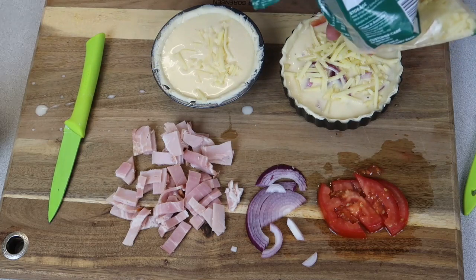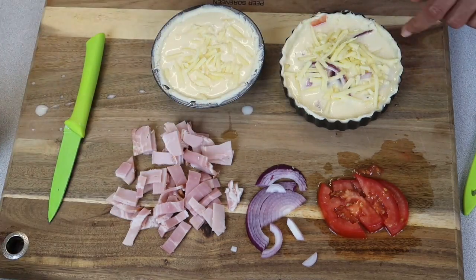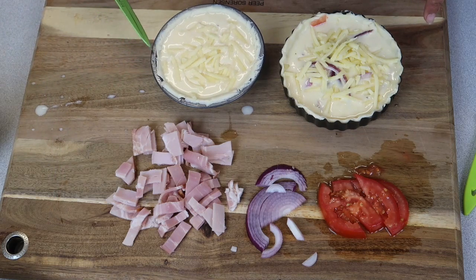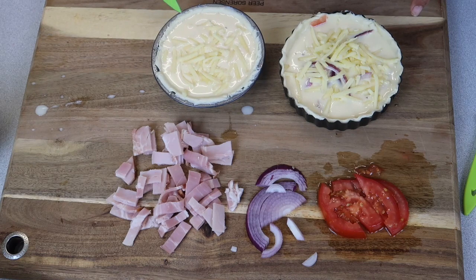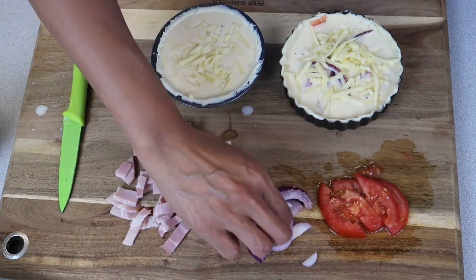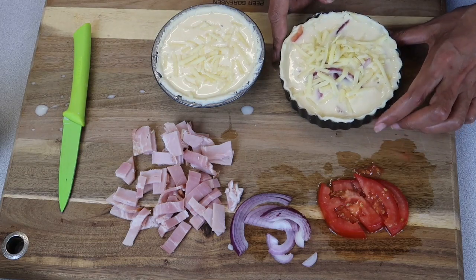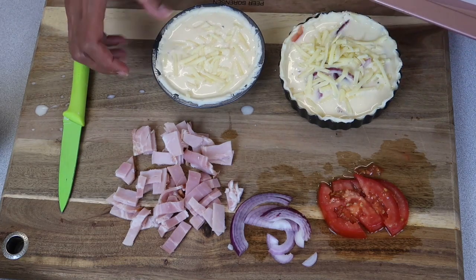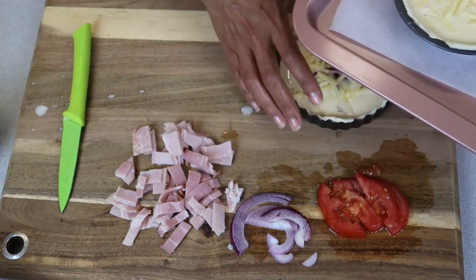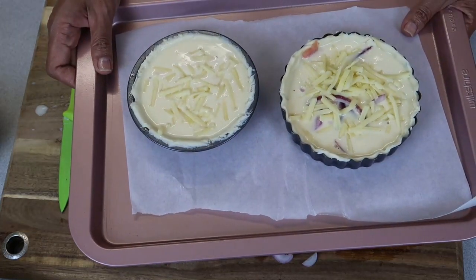I'm just going to add some tasty cheese. Like I said, you can use feta or whatever cheese you have — this is just ordinary tasty cheese. There we have it. They're going to go into a preheated oven for a good 40 to 45 minutes, depending on the oven. I have my oven on 190 degrees — I'll convert it to Fahrenheit in the description. These trays are lined with baking paper just to be on the safe side. One's probably a bit overfilled but you get my drift — in they go.